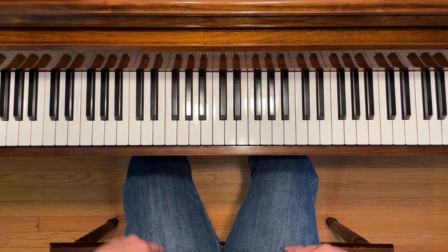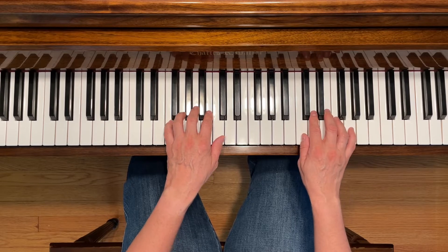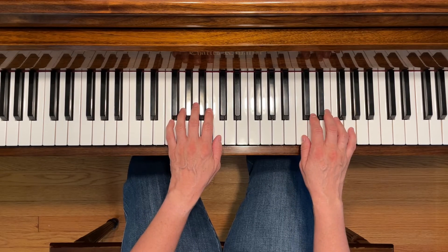This is the Juggler. To play this piece, place your right hand in the treble C position and your left first finger on middle C.